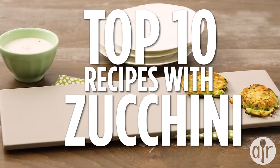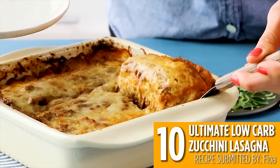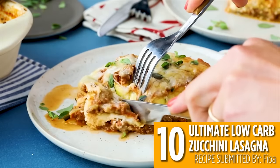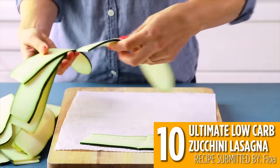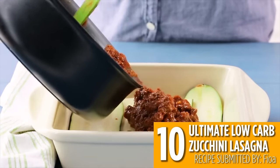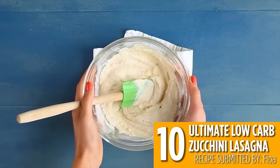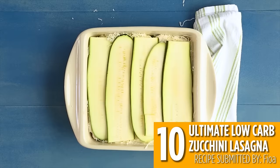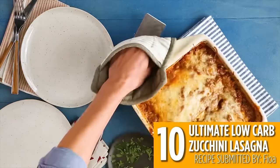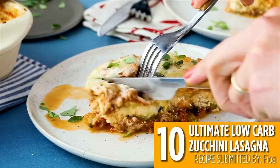All the links to these recipes and more are in the description below. Number 10 is this ultimate low-carb zucchini lasagna. Substitute pasta for thinly sliced zucchini to amp up the veggies in this low-carb and gluten-free beef lasagna recipe. It's the classic layers of meat sauce and creamy ricotta and mozzarella cheeses baked until bubbly. This recipe is a great healthy weeknight dinner and you can add even more vegetables if you like.